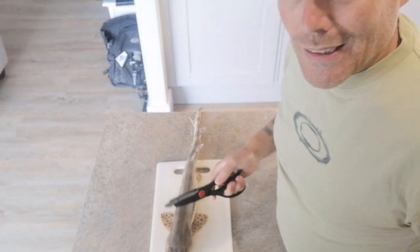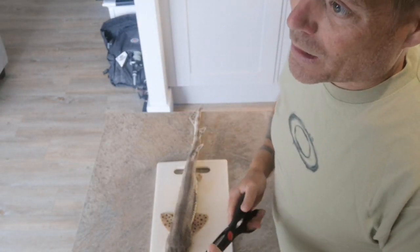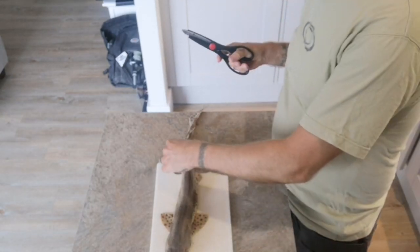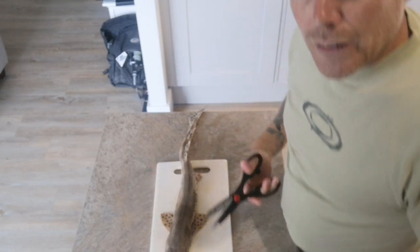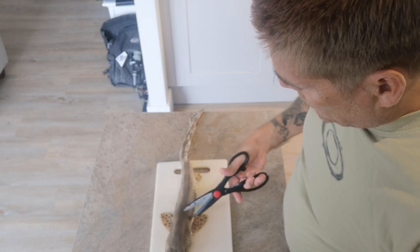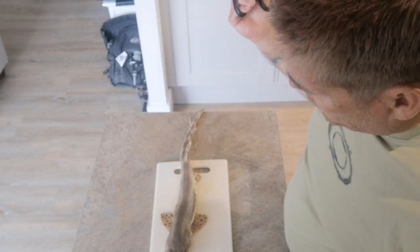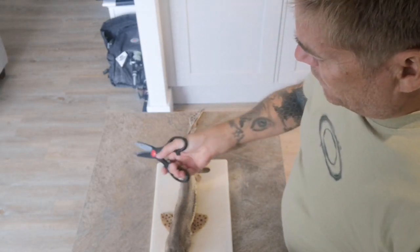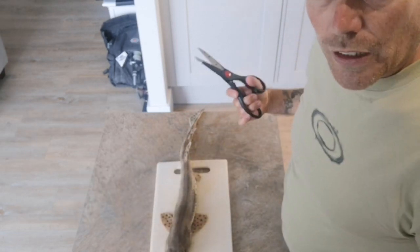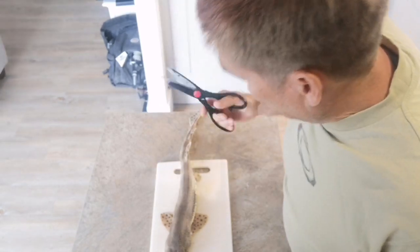From memory - I haven't seen this done for probably a couple of weeks since Fish Locker put one up - as far as I'm aware, you take the fins off, you put a bit of a v-notch up here, get your grips, and just pull the skin off. Sounds easy; from what I've seen, it's not. Let's give it a go.